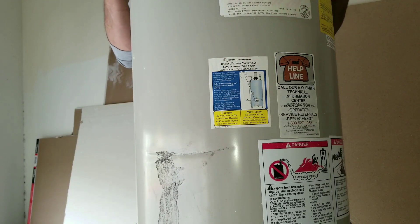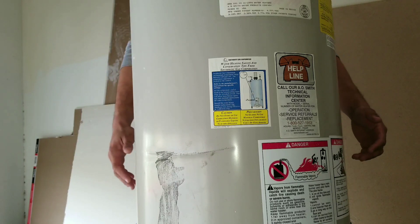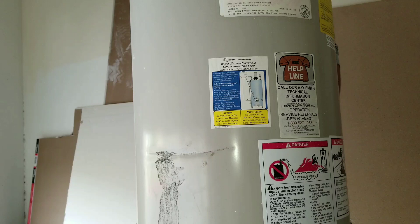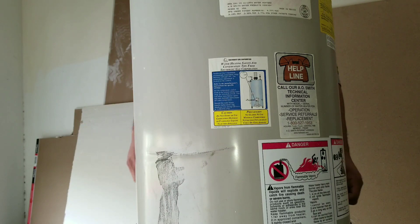What this allows you to do is lift the water heater in a safe manner. It also gives you the leverage you need to pick it up, move it, and dispose of it safely. Just remember — when you're lifting anything heavy, always use your legs.